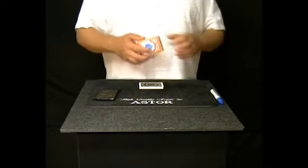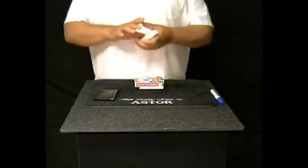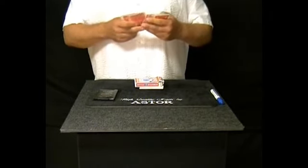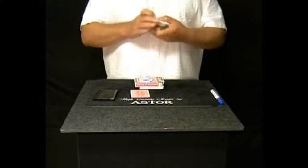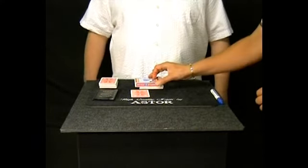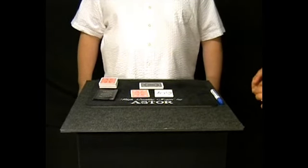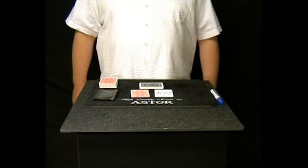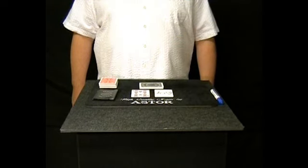Thank you. Now I take out a card from this deck — this will be my prediction card. I place this card on the table face down. Please lift up the card box from the testing cards and turn face up the top card. Your mentally selected card is the 10 of hearts. Please turn face up my prediction card too. As you see, they match perfectly.